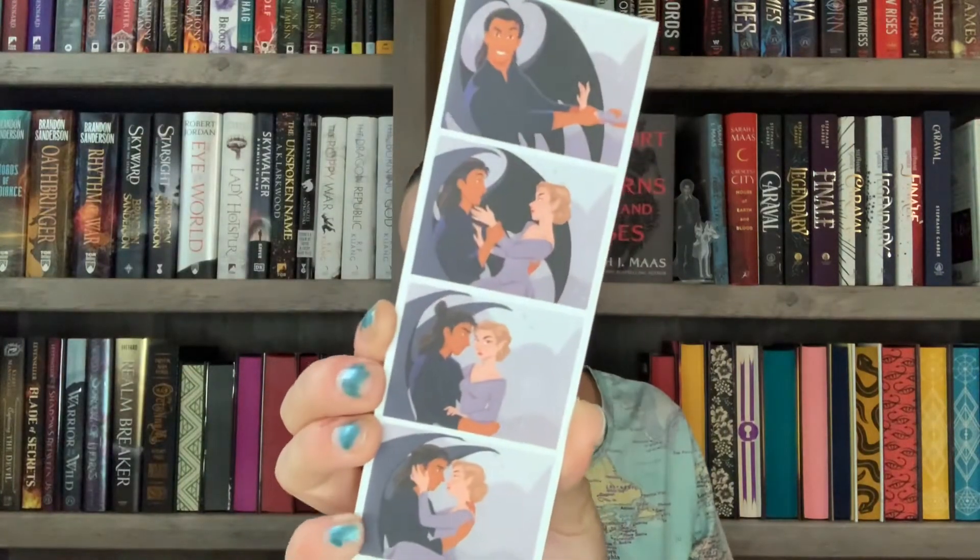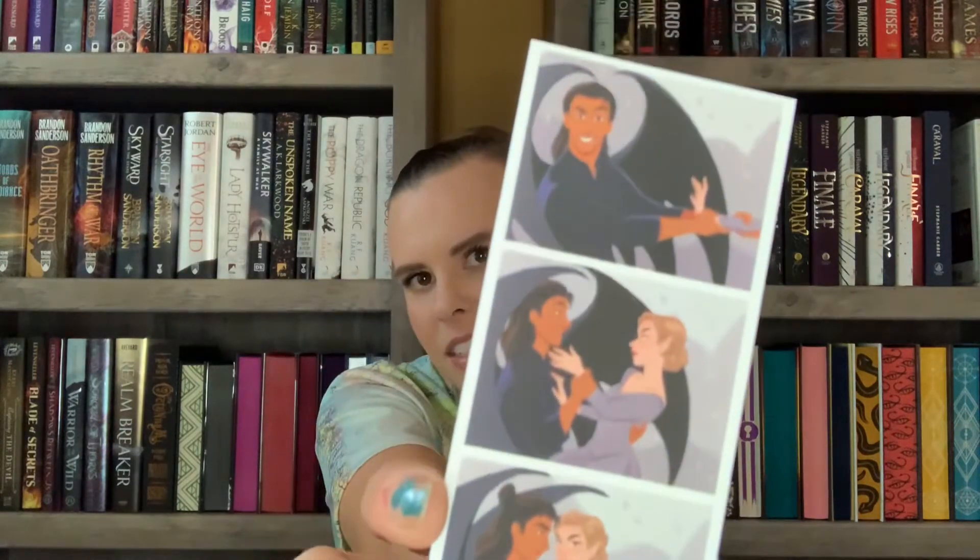There's a bookmark and a passport sticker. Another thing Lit Joy Crate does is include a passport sticker with every item - it's a cute way to keep track of your orders. This one says 'Young Adult Subscription May 2021.' You can get a little passport booklet to put them in. The bookmark features Eста and Cassian from the A Court of Thorns and Roses series - it's like a little photo booth style design.